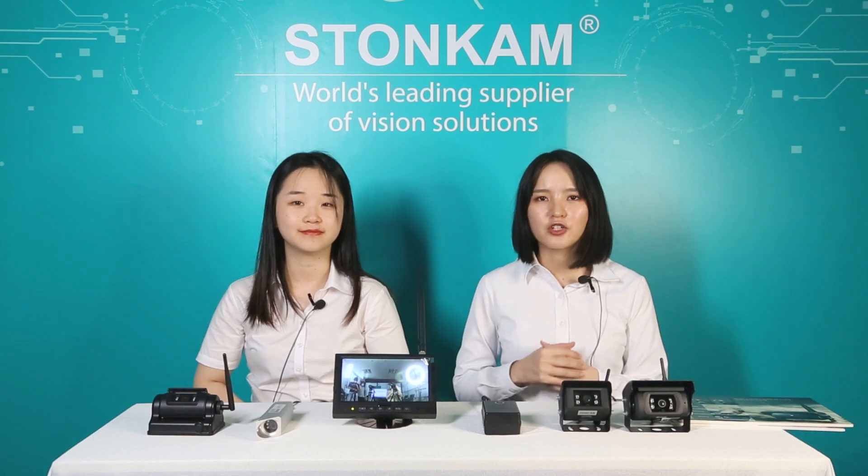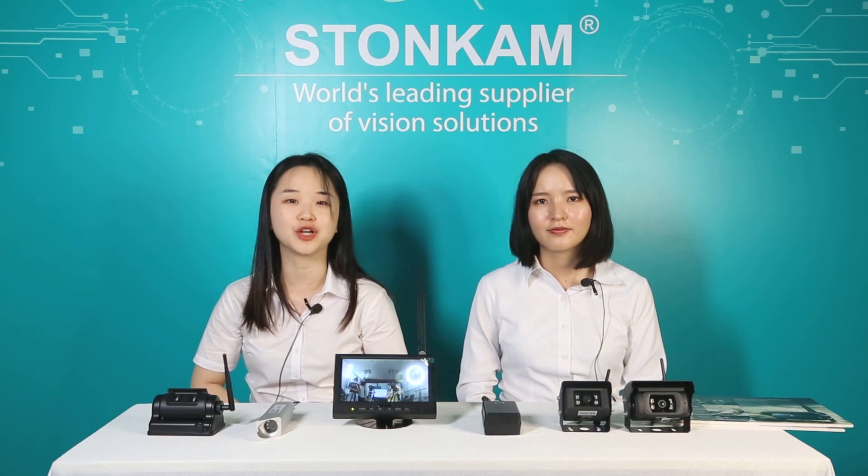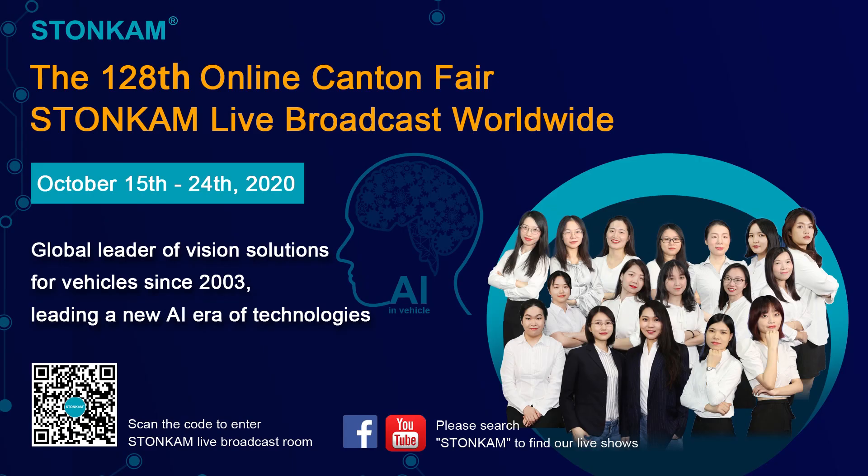That's all for our introduction to today's high-definition wireless system. If you are interested in our products, please leave your contact and our staff will reach out to you soon. Thanks for your time and have a good day. Bye, see you!